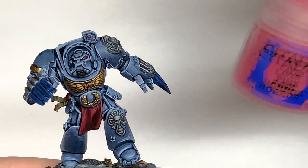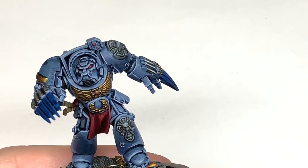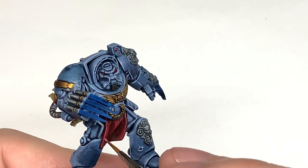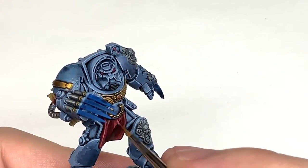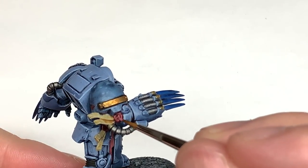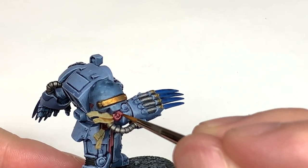The highlight for these parts is going to be Citadel Pink Horror. This is mainly to do the very top of the crests on the material and a little spot of highlight on the wax parts of the purity seals — just on the little areas that will be catching a bit more light.